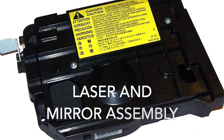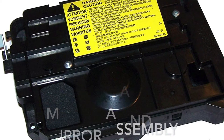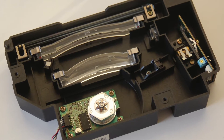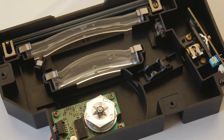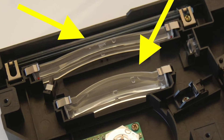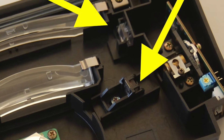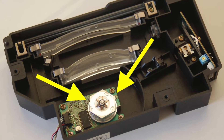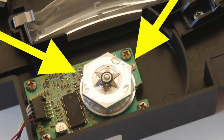Now let's take a look at a typical laser and mirror assembly — here's one from another HP printer. Inside, you can see the mirrors are those clear bars and the laser is at the bottom. The areas you'll want to clean are the mirrors, as well as these reflective mirrors on the sides and the laser assembly itself. Yours may look a little different; this is a general reference of what you're looking for.